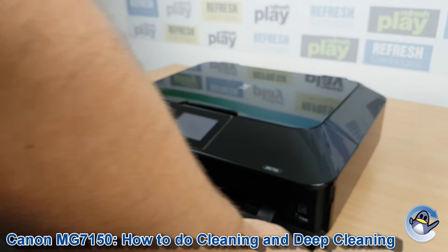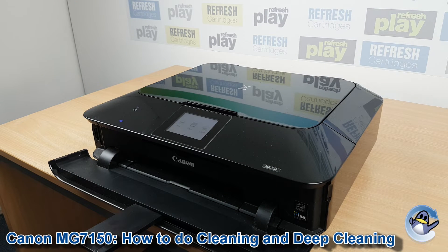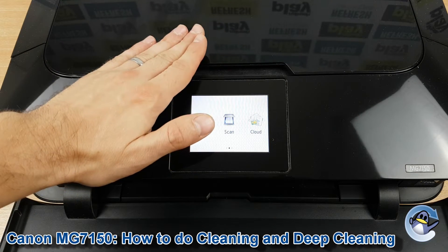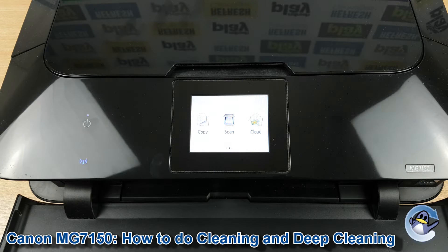Hi there, today I'm going to show you how to do cleaning and deep cleaning cycles on a Canon PIXMA MG7150. Now this is nice and simple, can be done from the printer itself using nothing but the touchscreen you can see here.